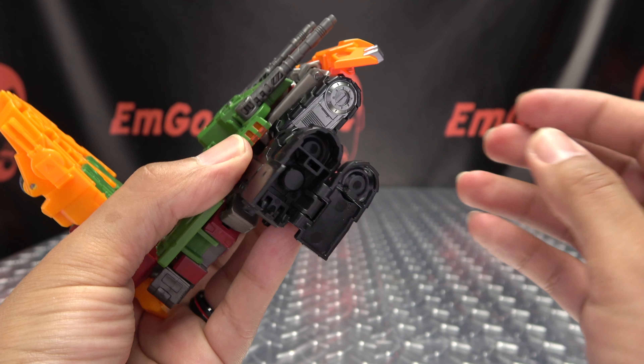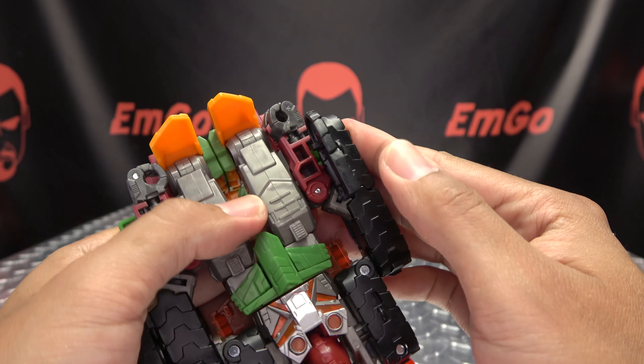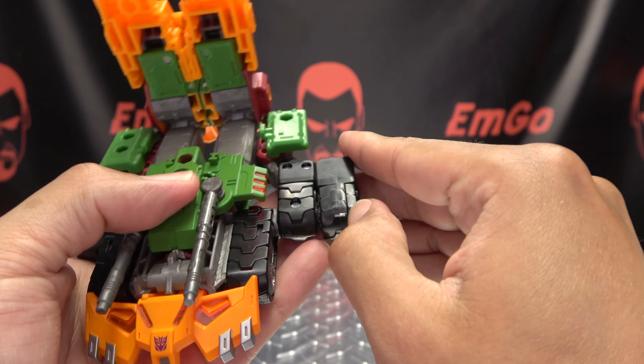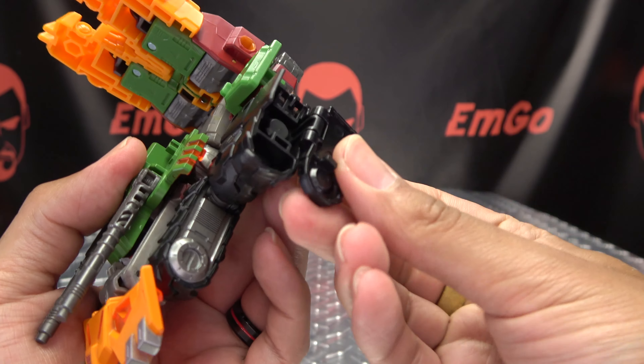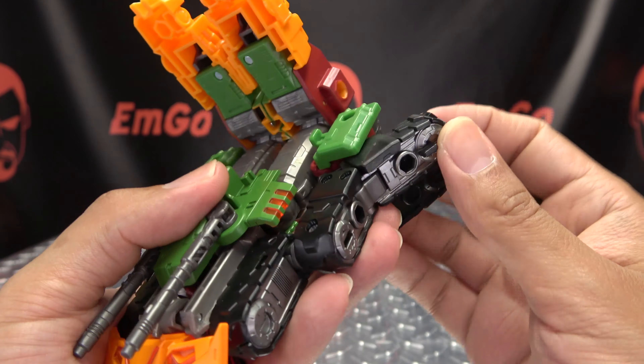We can now take this panel here, open this up like that, bring that all the way down, then open this up and this will swing in like so, and then you can close this panel up like that. Now we're going to do the same thing on the other side — again, just open this panel up, bring that down, open that up, and swing that in. Make sure everything is sitting just right, swing that in, and close that up.